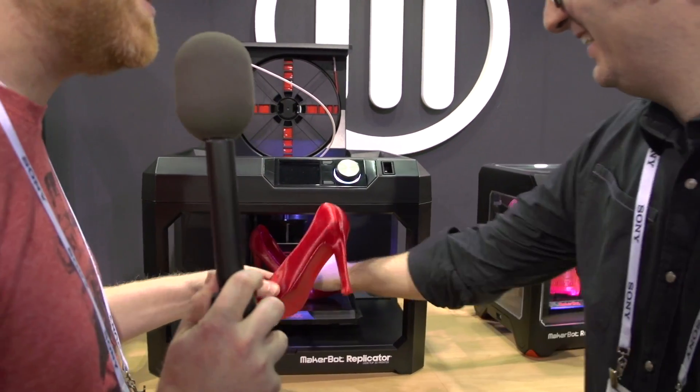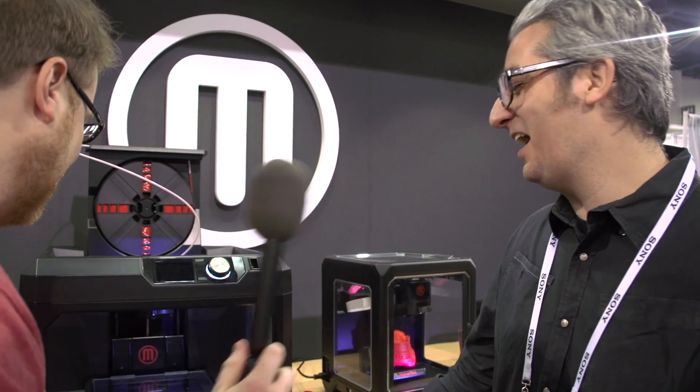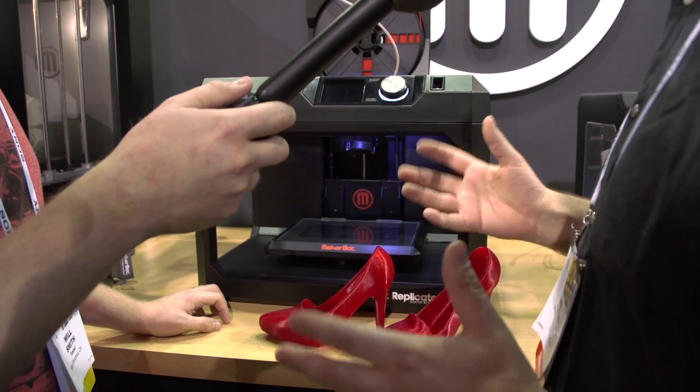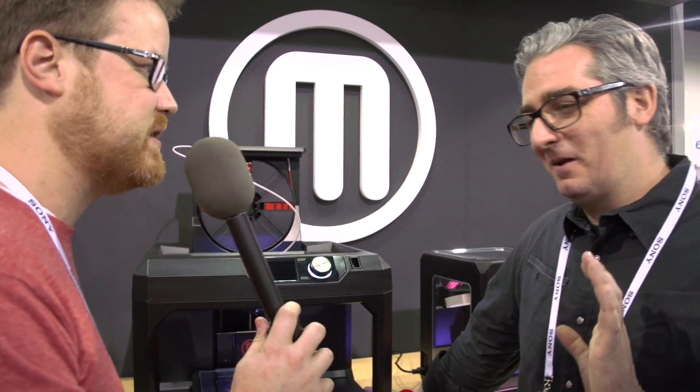Like printing a pair of red pumps — these are actually real high heels, and they're very uncomfortable. Got a bigger platform — 8 by 10 inches, six inches in the Z. That's more room to make bigger things. We've got a glass build plate for ultra smooth adhesion, and there's no danger of warping with the glass plate. On the issue of leveling, one of the things that required some patience on our older machines was leveling the build plate. We simplified that process — there are only two knobs now. There's a sensor in the extruder; you literally turn the knob until the light goes on, and it's level.